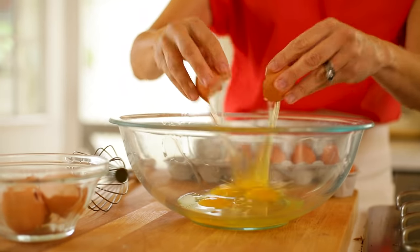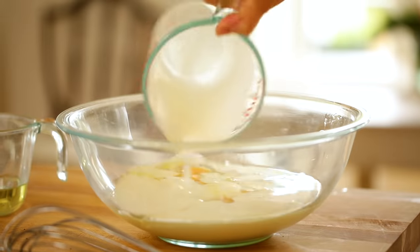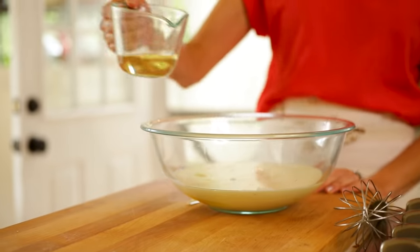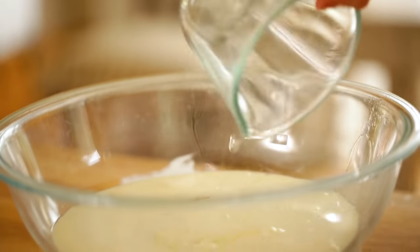In a large bowl, we're going to add six eggs and two cups of heavy cream. I also like to add three tablespoons of a dry white wine. These aren't gonna be boozy breakfast bakes — you're not actually gonna taste the alcohol. It's really more just to give the pudding batter a little bit more flavor. But if you don't drink, that's okay — you could totally leave it out and just add three tablespoons more of heavy cream.